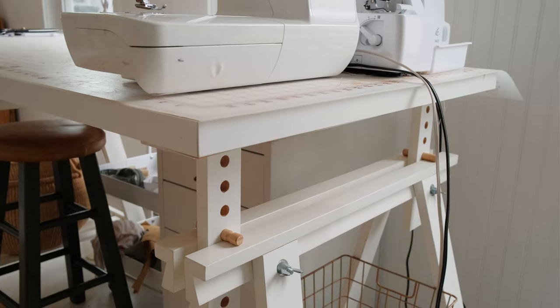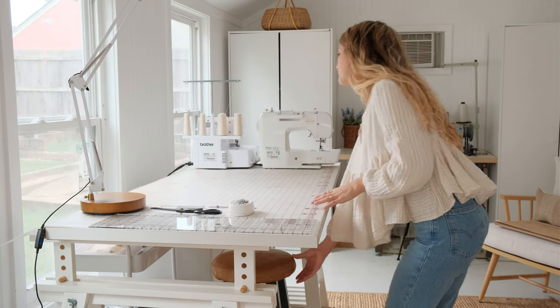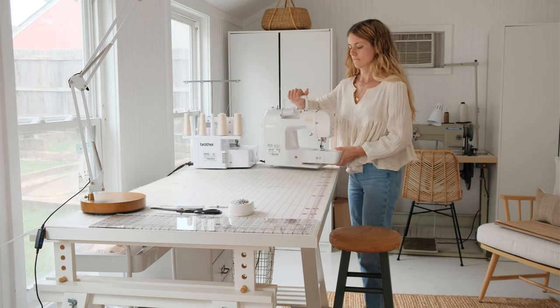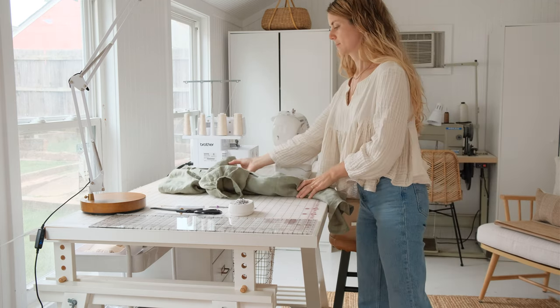IKEA has many tabletop options — I'll link some below. I would just go for the widest and longest that you can find for your space, and the trestles will just attach to the bottom. I love that the trestles can be adjusted, so if you want to stand up and sew that works great. I stand up a lot to sew, but I also have a stool so I can sit down, focus, and work on my posture.